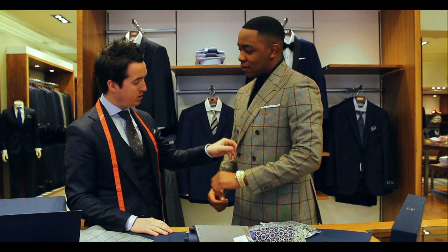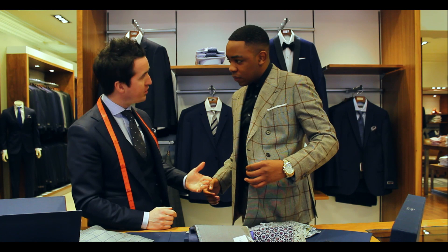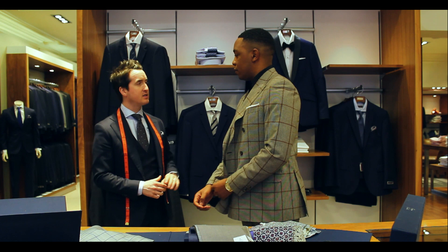With the trousers we'll go for flat front and make them with narrow ends, and a nice slim fit jacket. That sounds great David.